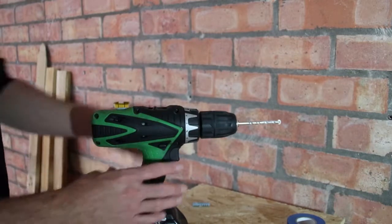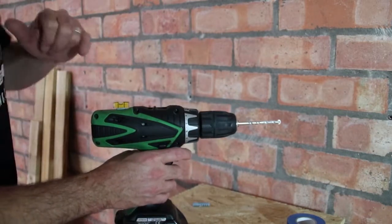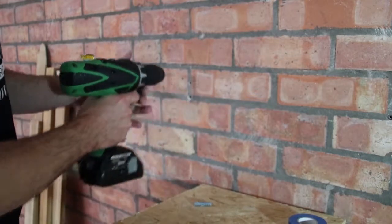You're then ready to drill your hole. Ensure that the bubble indicator stays between the two guidelines as you're drilling your hole.